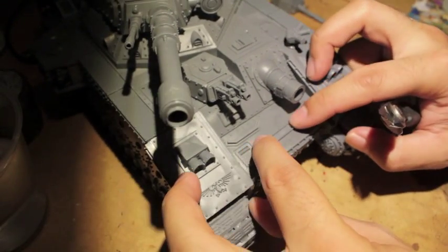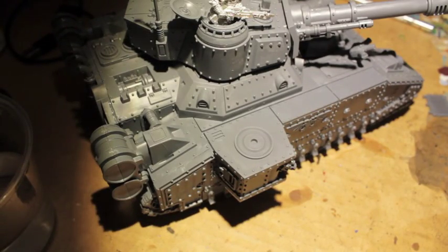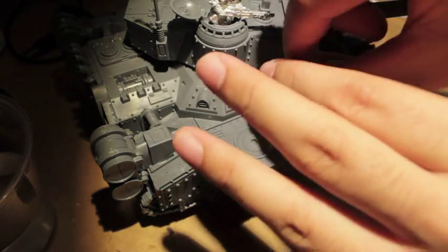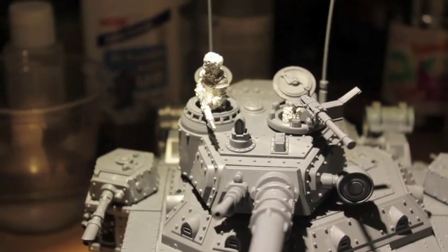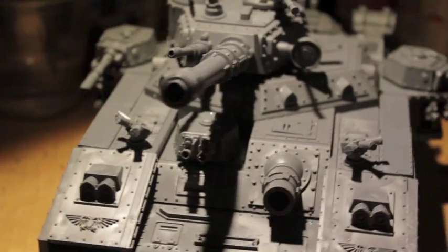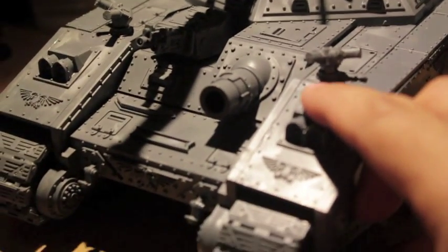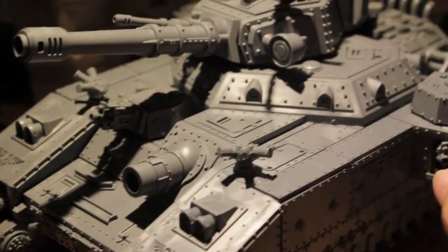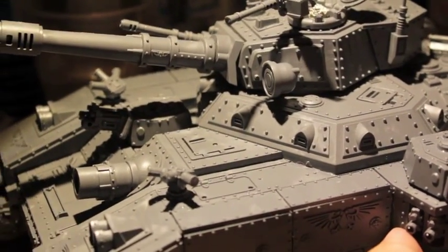They come in the kit - you don't have to put them on but I thought it would be cool. There's a front one and here's the one on the side right next to the sponson. I added a few more things, but now the Bane Blade is done. Added a heavy stubber to the turret on a pintle mount, and name plates like I showed you were added to the front.